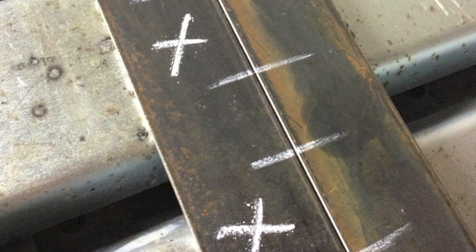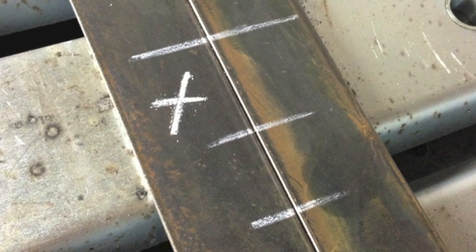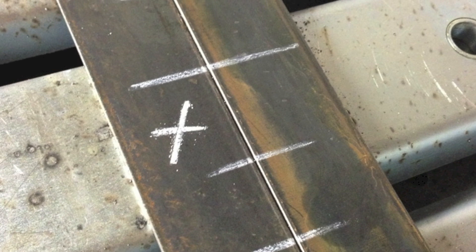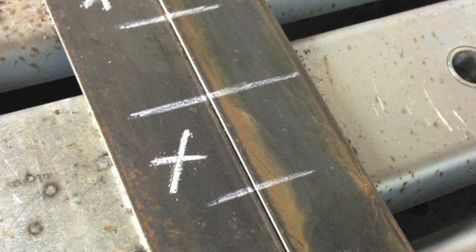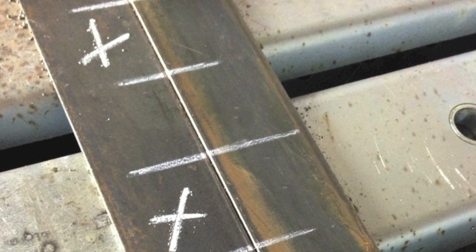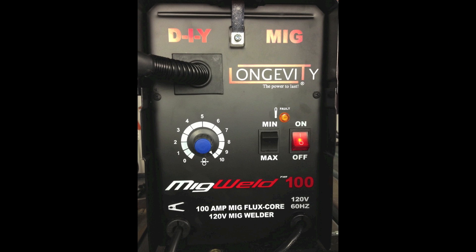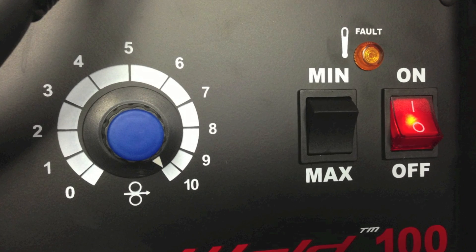I went ahead and took two pieces of 316 by 1.5 hot rolled carbon steel flat bar and marked out some one inch long welds on two inch centers — or what most people in industry commonly refer to as one on two. I set up the machine, turned it on, set the voltage toggle switch at max, and then dialed the wire feed speed to 10.